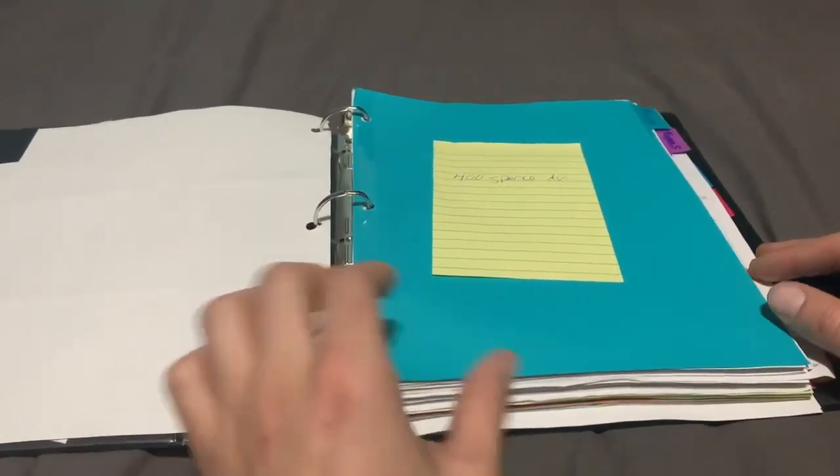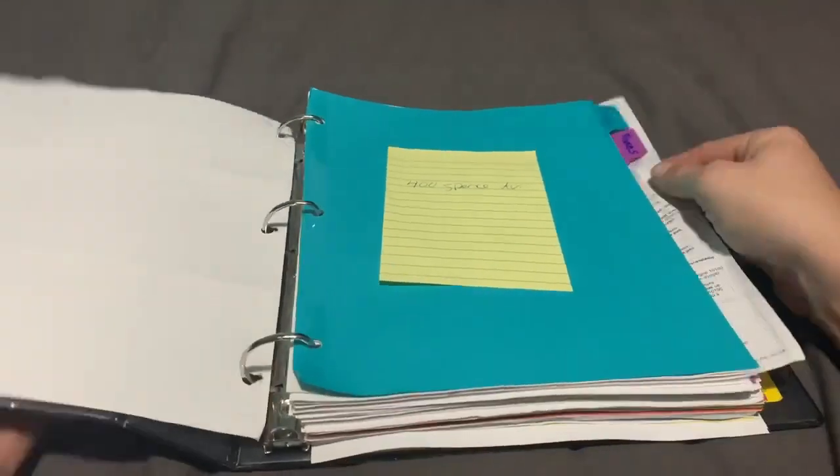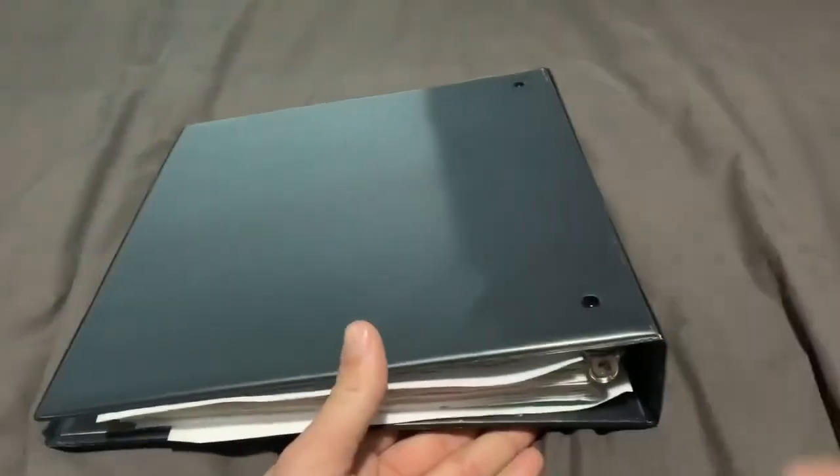The rings are pretty easy to pop open but I've never had them open on their own. You can hold lots of paperwork in here. Overall it's a really good binder.